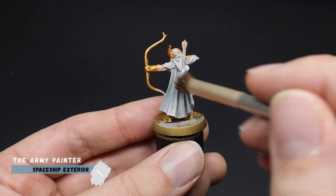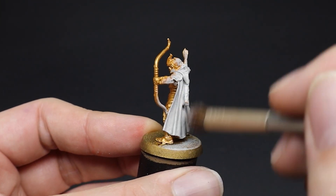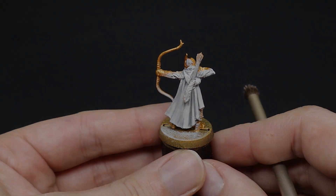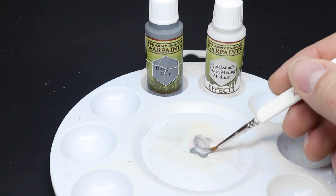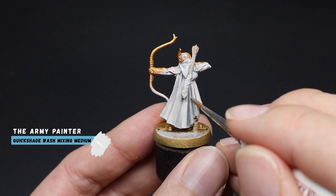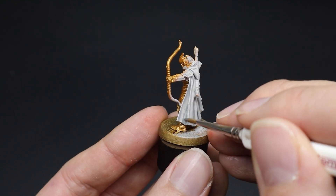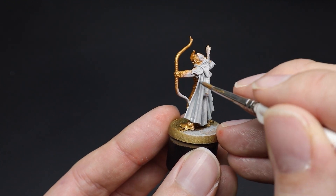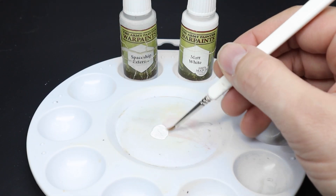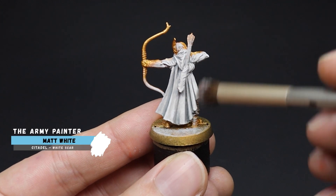Using our trusty makeup brush again we will apply our mid-tone colour of Spaceship Exterior in the same way as the other two cloaks. For this third method we are going to enhance the shadows by painting a darker grey — by adding a small dot of Dungeon Grey to our palette and combining it with a larger amount of quick shade mixing medium, we can effectively create a shade paint or wash. This was applied just into the recesses of our cloak. We are fooling the eye by having darker shadows here compared to the brighter colours of the folds. For the brighter areas, a small amount of matte white was mixed into our Spaceship Exterior to create a lighter grey, and this was applied to the top surface using a makeup brush.